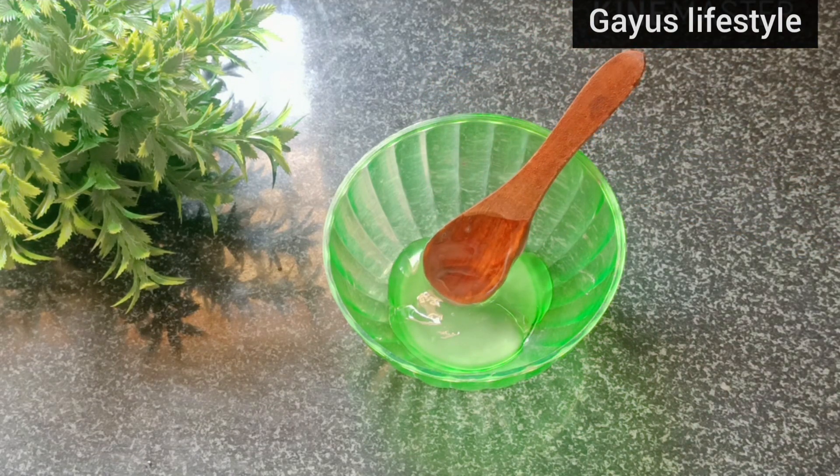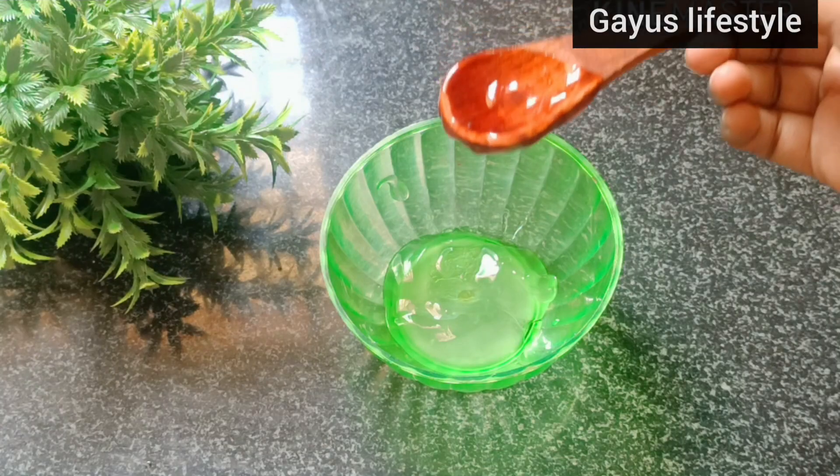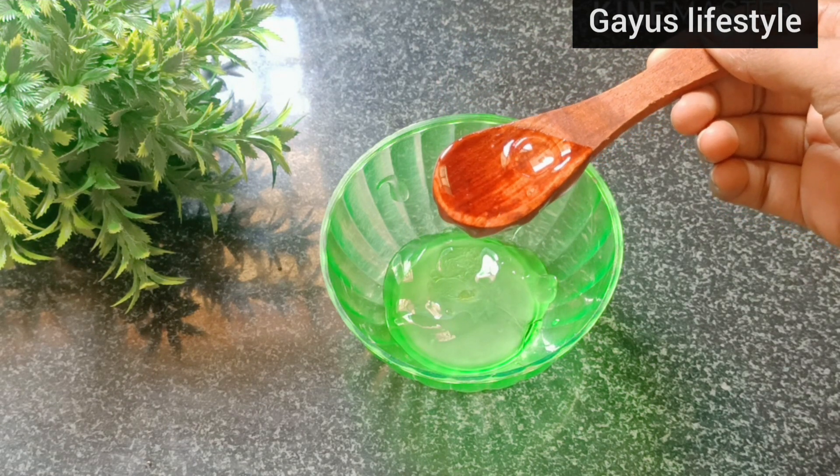Next, add rose water — 1 tablespoon. You can add up to 2 tablespoons if you like.